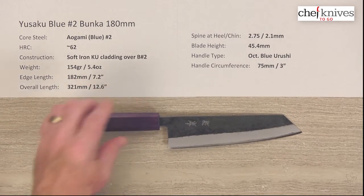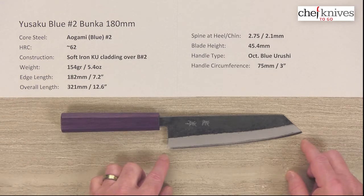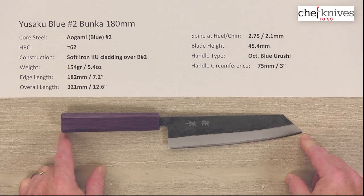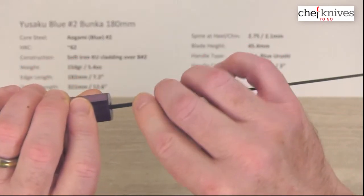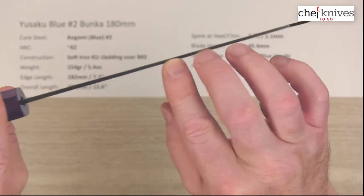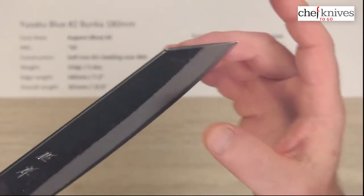Weight and dimensions vary a little bit from knife to knife, but this particular one is 154 grams or 5.4 ounces. The edge length is right about 182 millimeters or 7.2 inches. The overall length is 321 millimeters or 12.6 inches. The blade thickness is about 2.75 millimeters at the back, about 2.1 millimeters halfway down, and it pretty much holds that to the reverse sword tip until the grind.